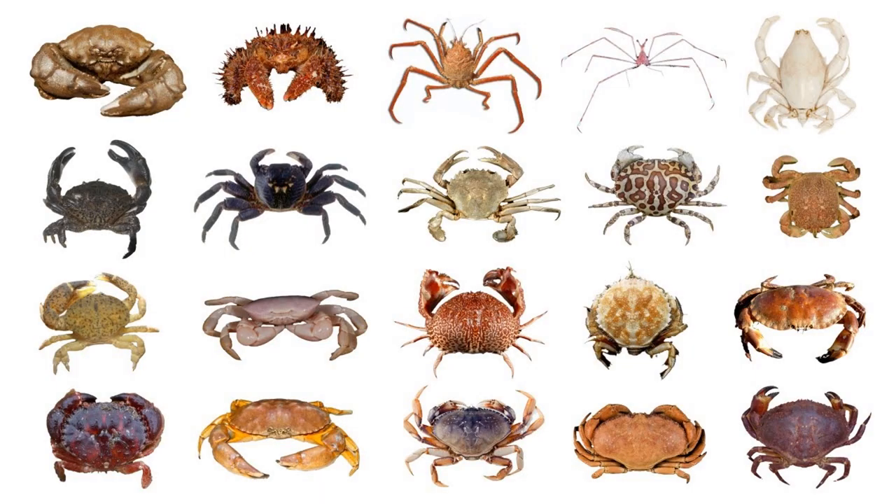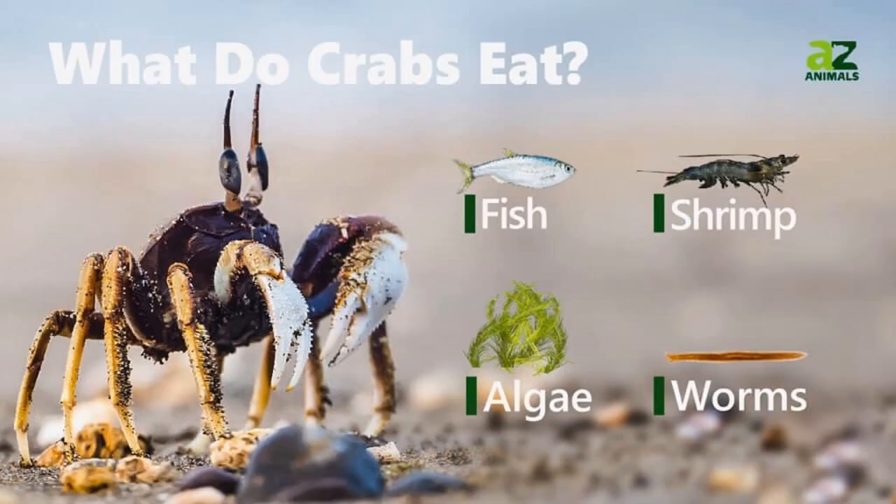There are many kinds of crabs in the world. What do crabs eat? They eat fish, they eat shrimp, they eat worms, and algae in the sea.